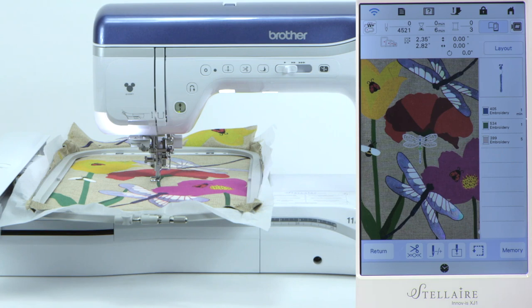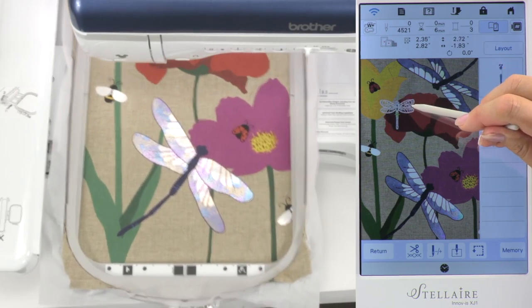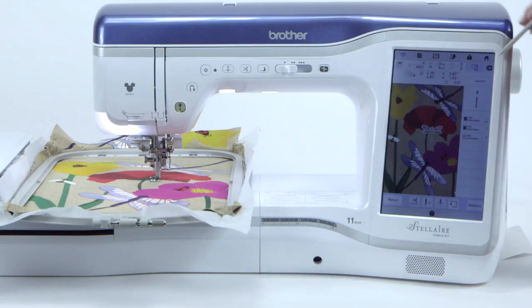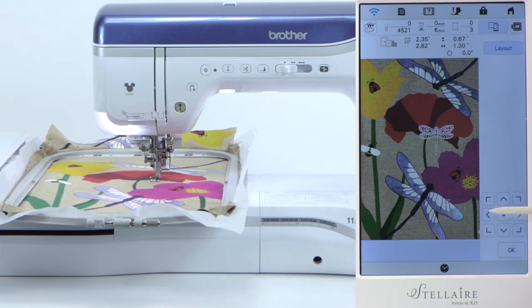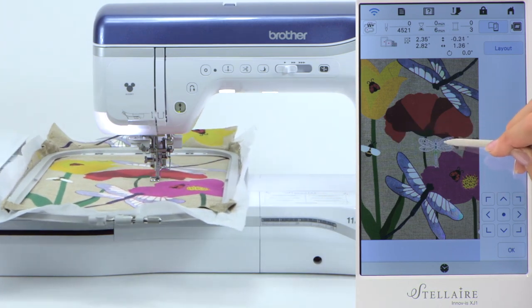The dragonfly from the embroidery catalog is there, and now you have choices. You can touch and drag the dragonfly and the hoop moves as you decide where you want to place it. Or you can touch layout up in the top right corner, touch move, and use directional arrows to move the dragonfly. The arrows give you tiny precise movements, while touch and drag gives you drastic movement — your choice for how you want to finesse it.